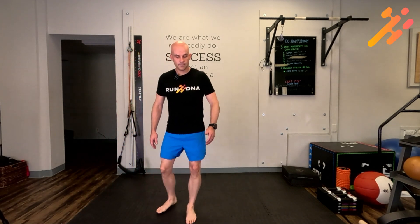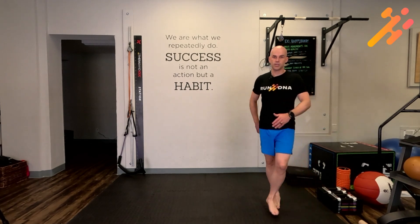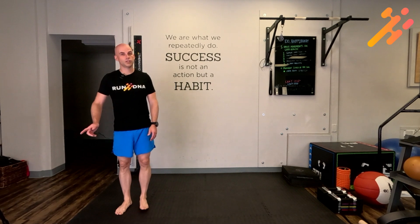Continue the pattern: over, under, back to the center. You can start to get the arms in as you go, and then do 20 feet each direction of karaoke.